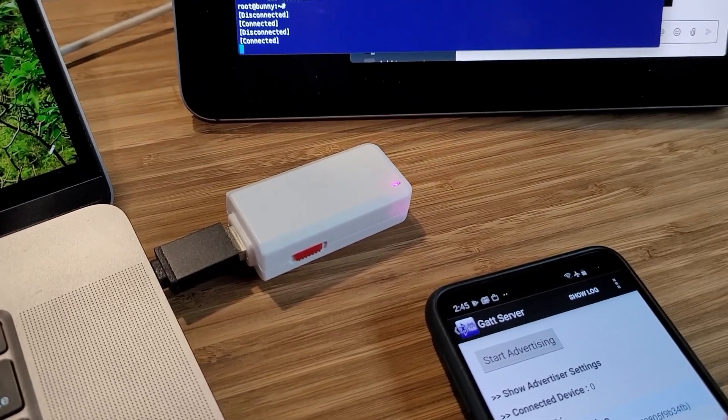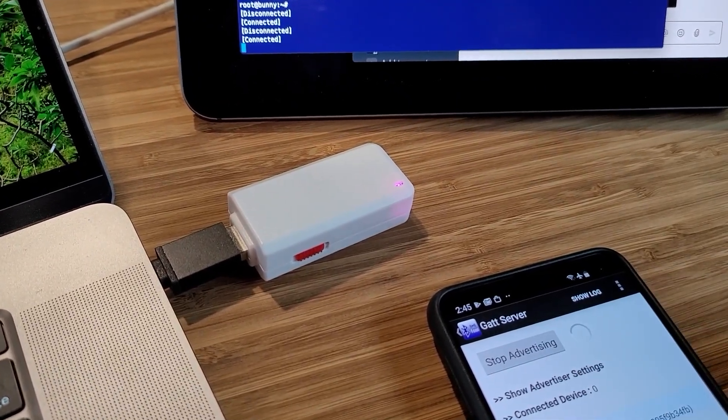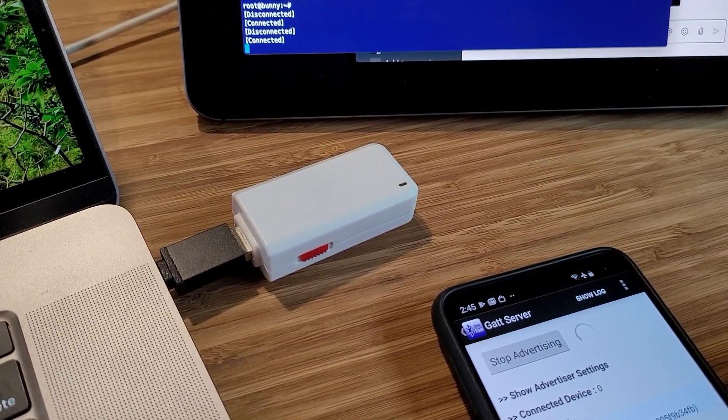Remote triggers are really exciting on the social engineering front. Previously the Bash Bunny didn't have any visibility outside of its target. Now, having the ability to communicate with it over your phone or literally any other Bluetooth device — like a remote, like a wireless mic — means I can use that to trigger payloads.